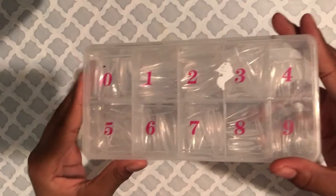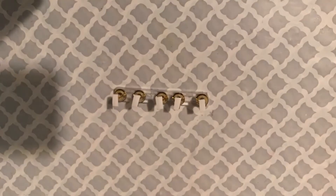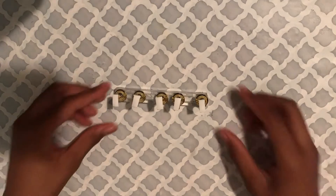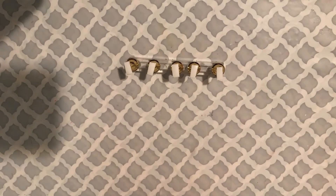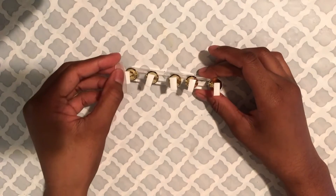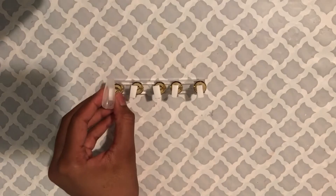The press-ons we're going to be using in this video are once again the sheet press-ons — I love these so much. There's a little bit of white paint on the box, but it's all right. I already prepped the nails — I buffed them, filed a little on the tips — and they are all good. So I'm going to put them on the press-on stand.